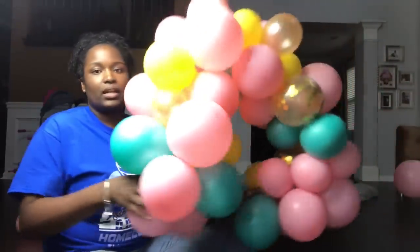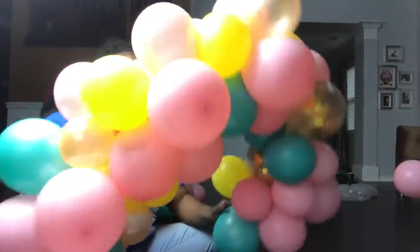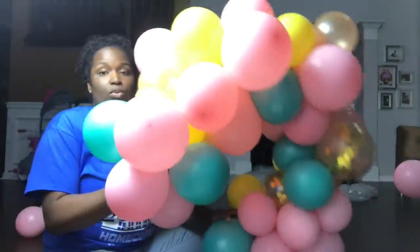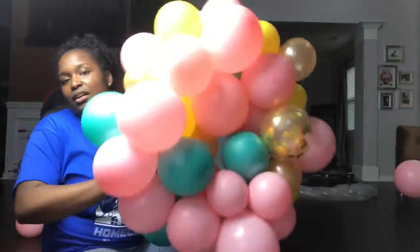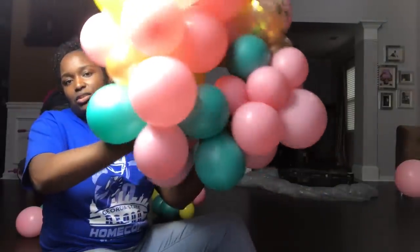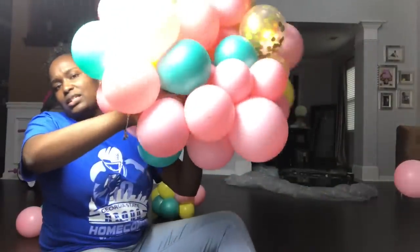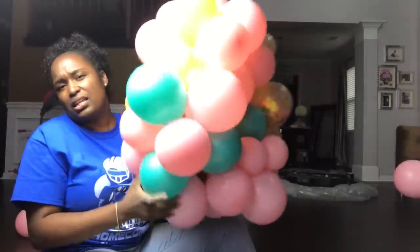My balloon garland is all done. I used the same method I've used in the past few tutorials - it's just smaller balloons. I'm going to take them on the end and bring them together and tie them together to form a circle. The two balloons that I have in my hands are the ones I'm going to be twisting - that's just going to attach them to each other to make the circle that I need.